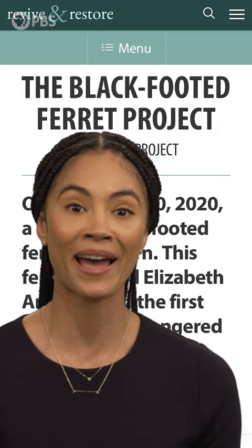Just look at this ferret. Her name is Elizabeth Ann, and she is adorable. She's also a clone — a clone of a black-footed ferret that died over 30 years ago. She was cloned using the same technology that could be used to bring back fully extinct species like the woolly mammoth or the dodo.